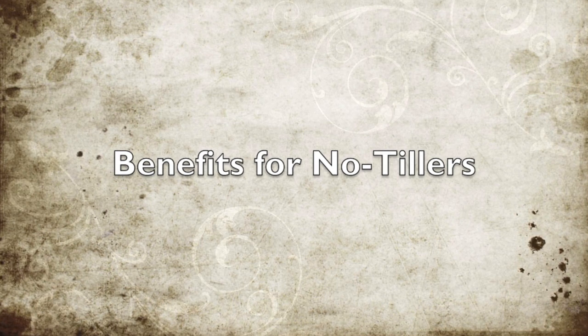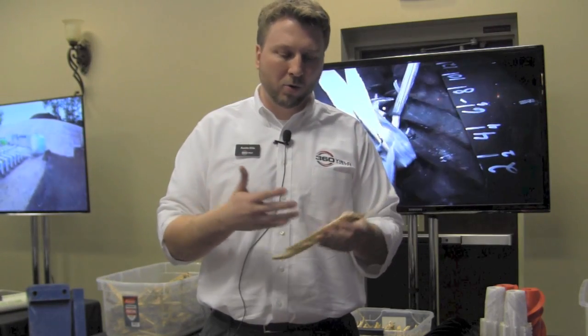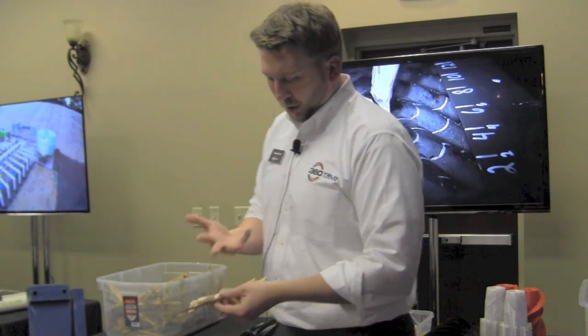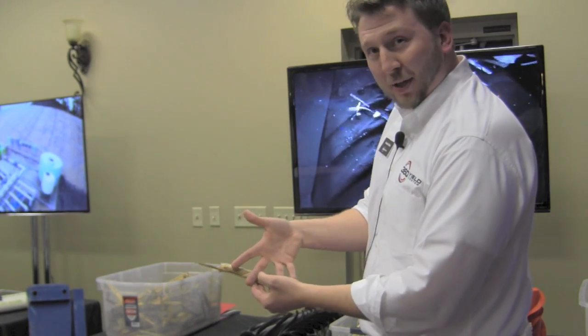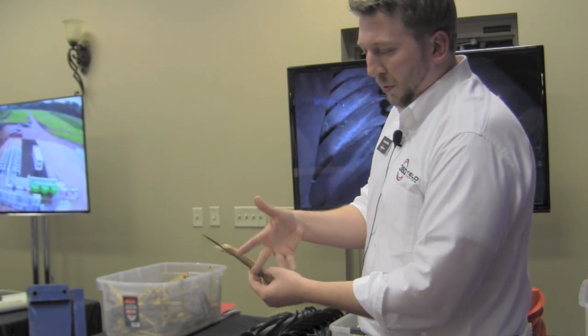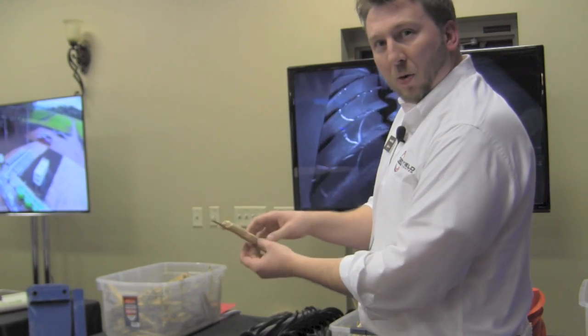What we're focused on with the residue sizing is that a shark tooth or any row cleaner can push it out of the way. When our agronomy team and engineers sat down together, we determined that three teeth can move this material aside effectively.